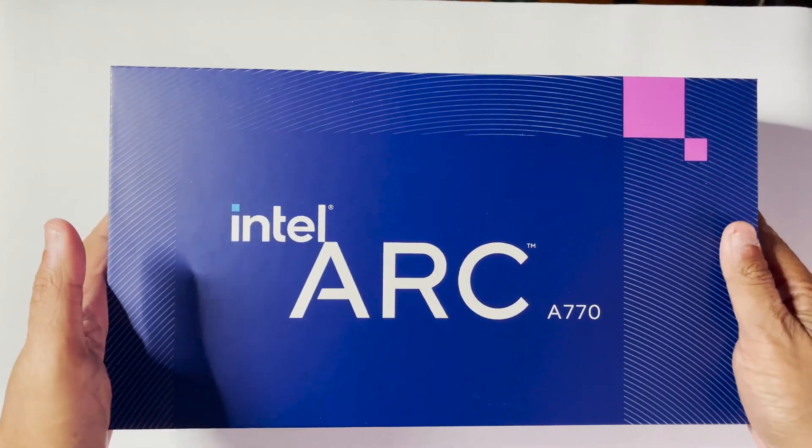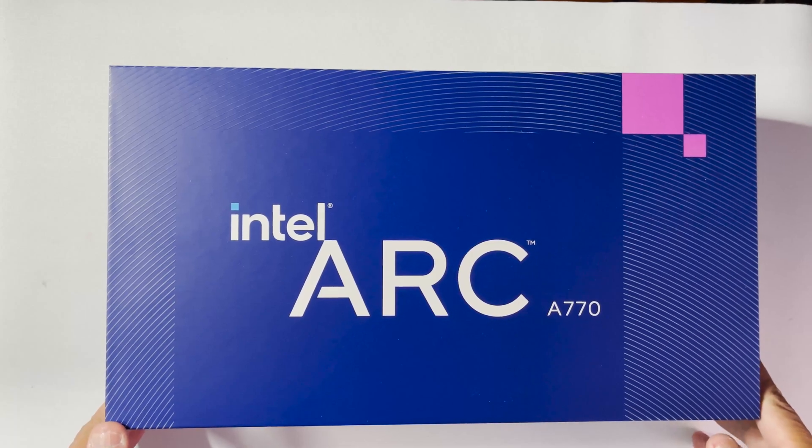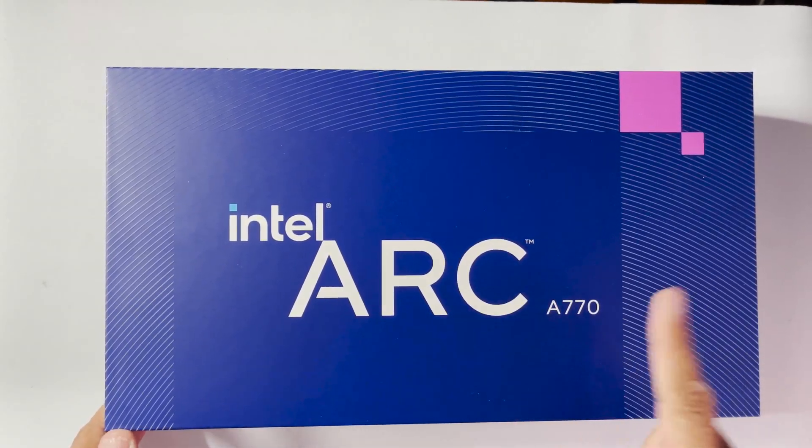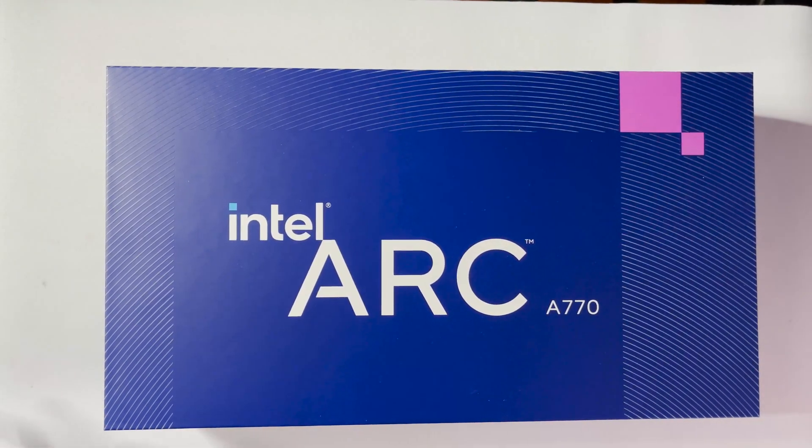Hello everyone, today we are going to be checking out Intel's limited edition GPU, the Arc A770. This is the 16 gig variant, so let's begin.